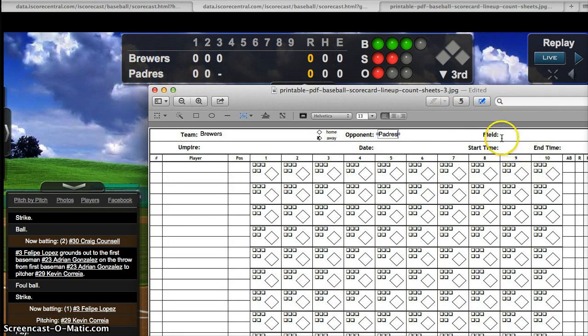The Brewers are playing the Padres. Let's pretend we're at Granada Diamond 1. Start time is 7:15 and the date is 4/14. We might not get the lineup until 5 seconds before the game begins, so the first thing we do is look at who's pitching — who's on the mound. In this fictional game it's number 29, so I'm writing the pitcher number 29 right up here so anyone can see who's pitching in the first inning.